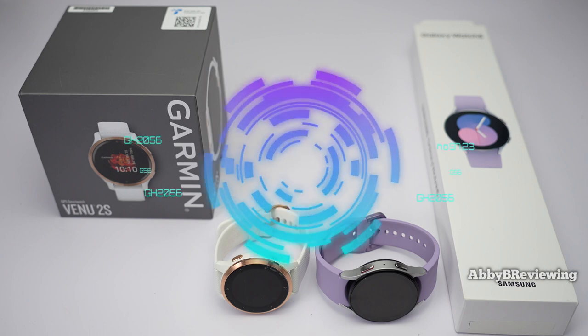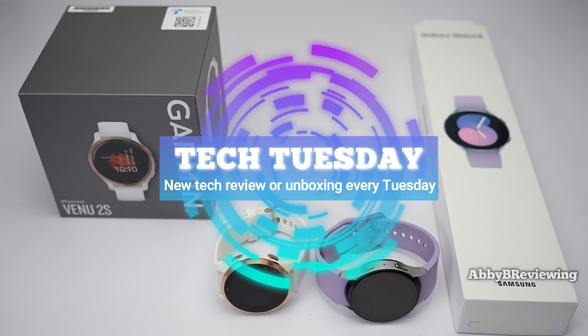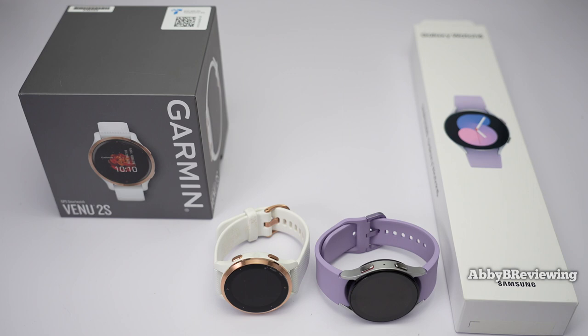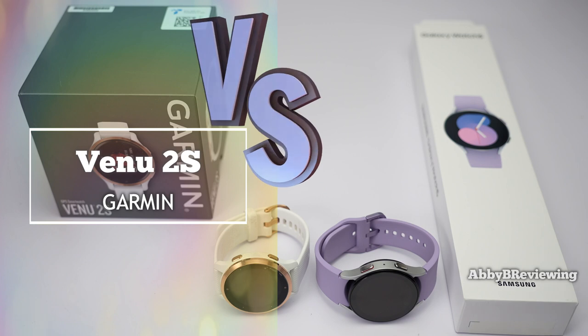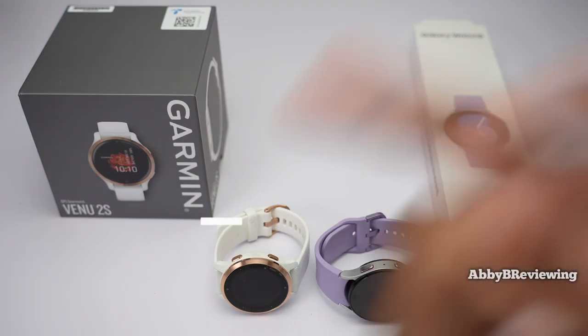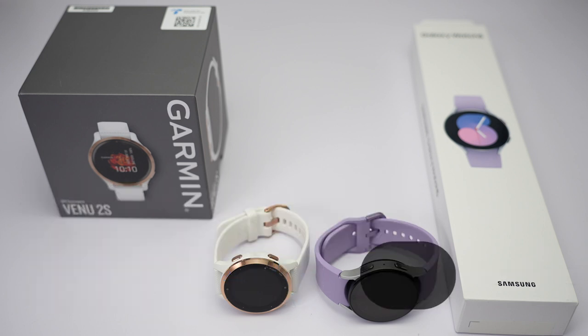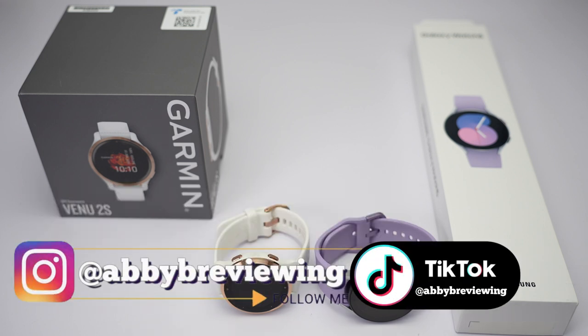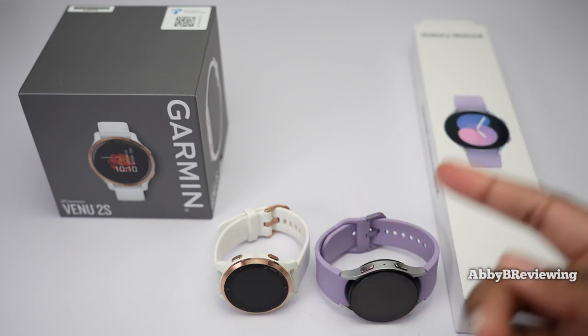Hi everyone, Abby here. Welcome back to my channel for Tech Tuesday, or welcome if you're new. Today I'm going to be comparing the Garmin Venue 2S to the new Samsung Galaxy Watch 5. Before I get started, make sure to hit that subscribe button if you're not already subscribed so you can stay tuned to all my new videos dropping weekly. Today I'm going to be going over the main differences and similarities between both of these smartwatches.